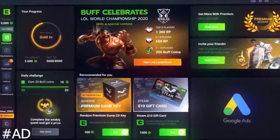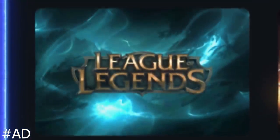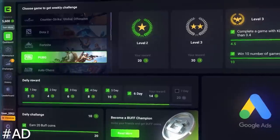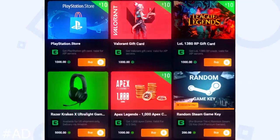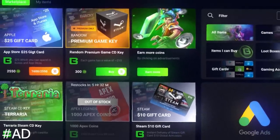Before the video starts, I'd like to give a big shout out to Buff for sponsoring the video. Buff is partnered with Overwolf and basically lets you stack up points while you play your favorite games — Valorant, League of Legends, Dota 2, PUBG and many others. Just let it run in the background, complete challenges for more coins, and spend them in the marketplace on Steam CD keys, skins, in-game merchandise, gaming hardware, and gift cards. It does not affect your game at all. Links are in the description below.